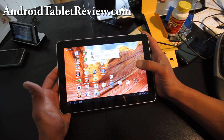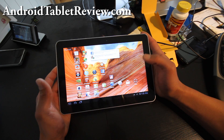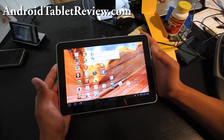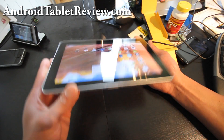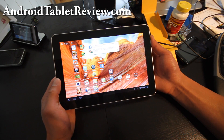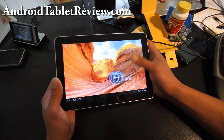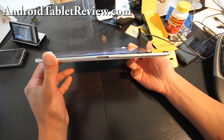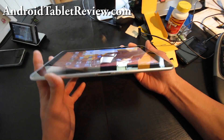The difference in those resolutions is clearly noticeable and the 10.1 is just mind-blowing. Whereas you can see some pixels on the iPad 2, the Galaxy Tab 10.1 looks so good. I've seen this on various Samsung phones — their display is one of the best in the world. If you're looking for the thinnest, lightest tablet in the world, the Samsung Galaxy Tab is the one to get right now.